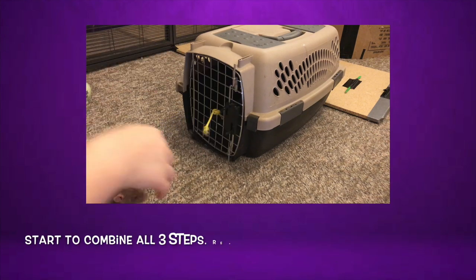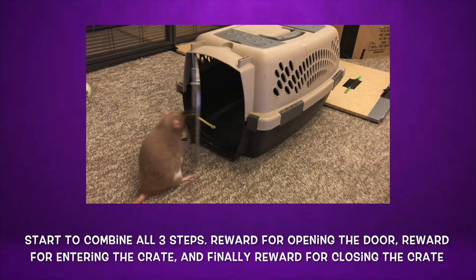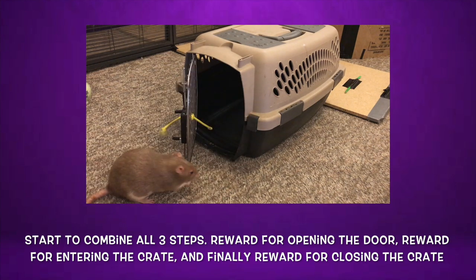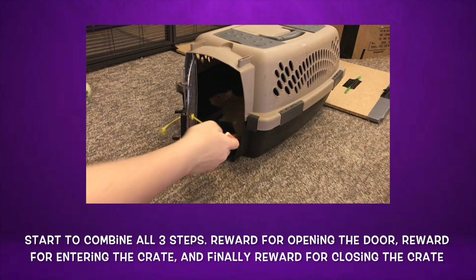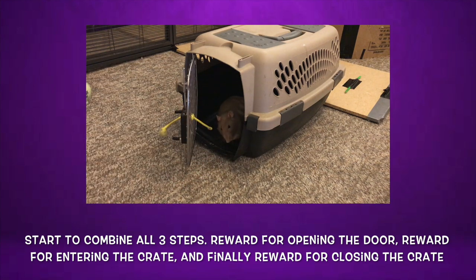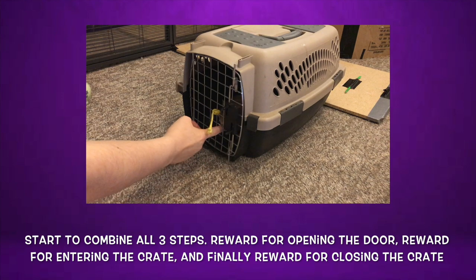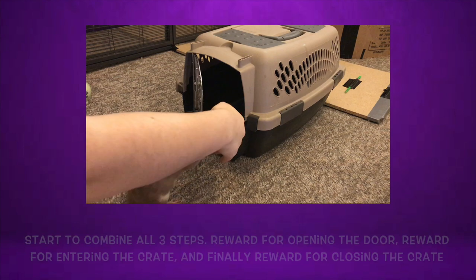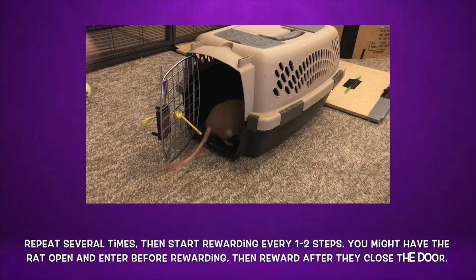Once your rat can do all three steps consistently, now it's time to chain the trick together. To do so, start by first pointing your rat to the closed crate door, then rewarding them for pulling it open. Next, point inside the crate and reward them when they go inside and turn around towards the door. Finally, point at the string when they are inside the crate and reward them when they pull it closed. Repeat these steps in sequence a few times, and you should notice your rat starting to fluidly go to the next step once they have finished their reward for the prior step.